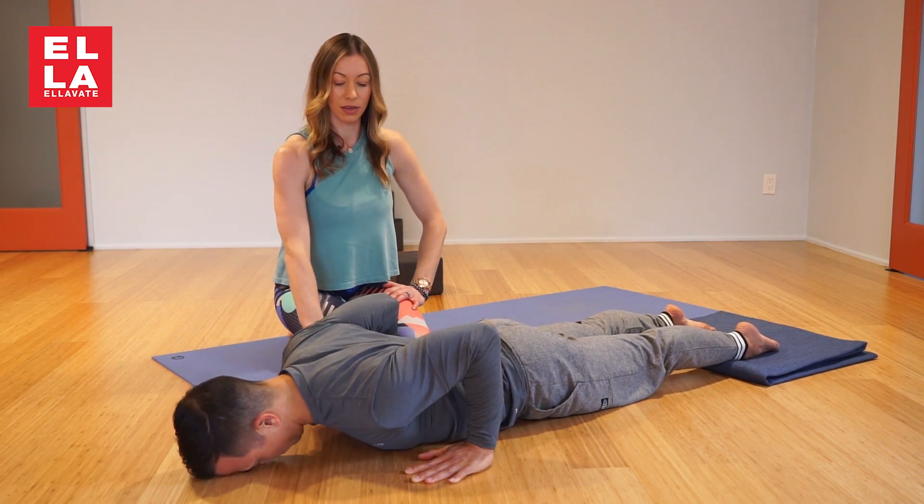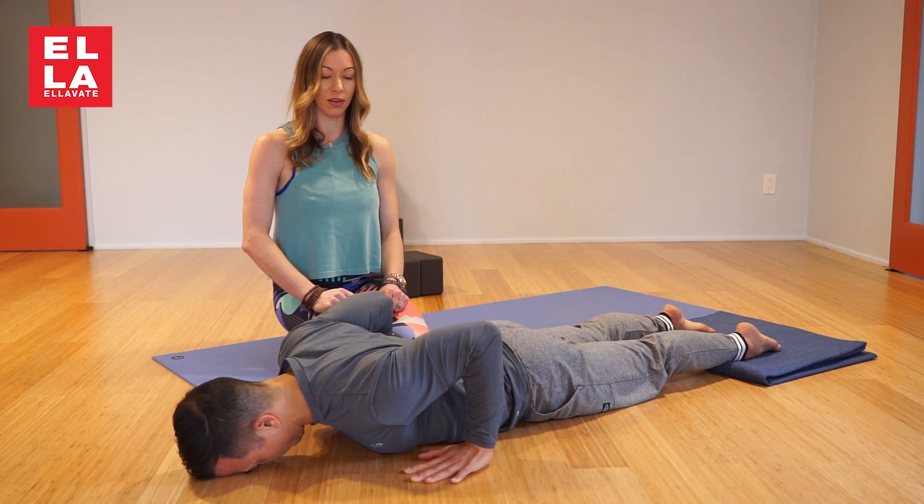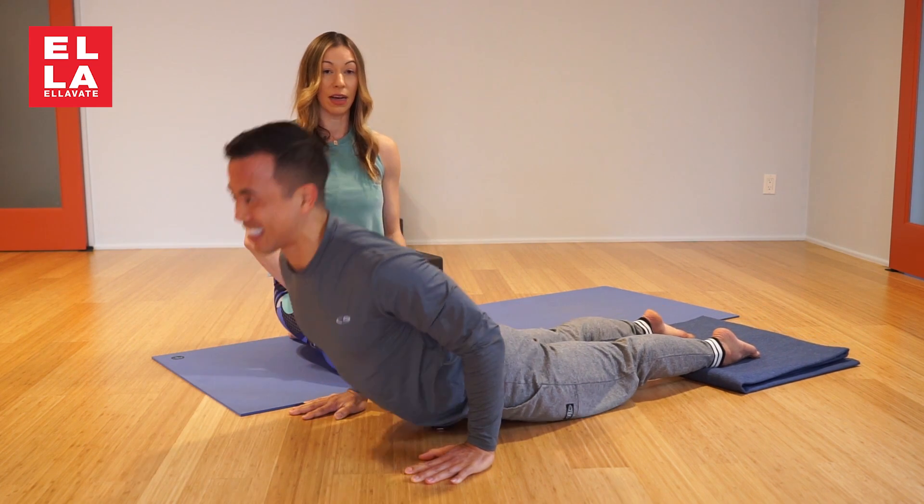The heel, the elbow, and the heel are in a nice line. Pull the heel of the hand back, lift the chest. Go ahead — and that's Cobra.